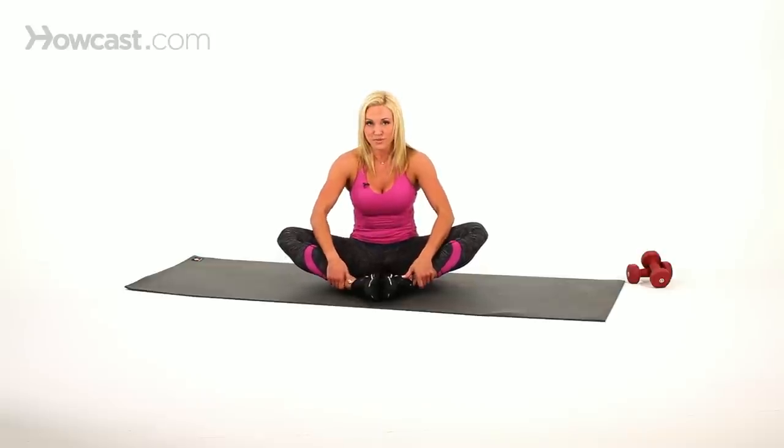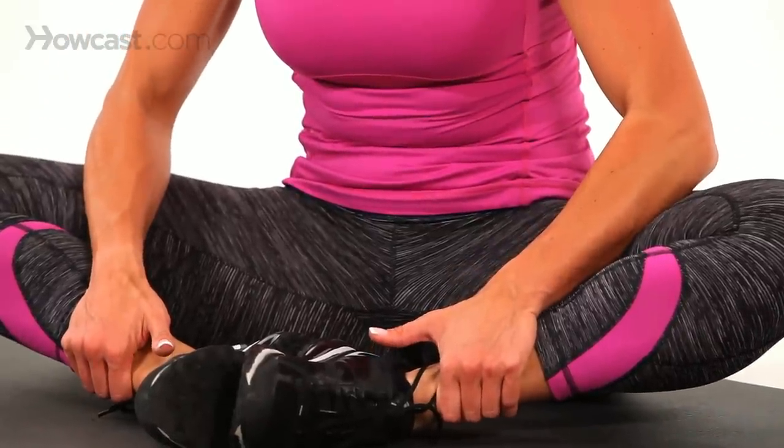Sometimes I even use my arms to kind of push my knees down even more to get an even deeper stretch. You can hold it for about 20, 25 seconds and then release and then do it again.